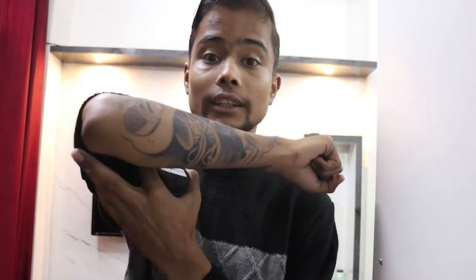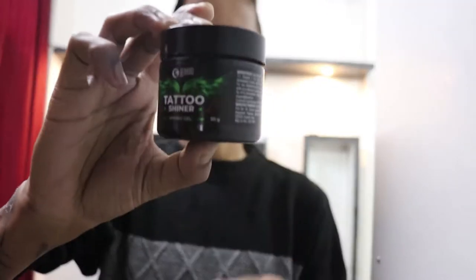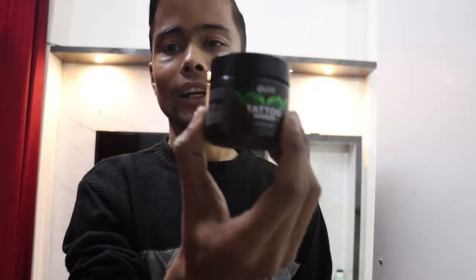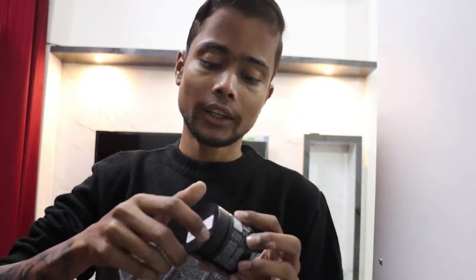The next step is to nourish it. This is Tattoo Shiner from The Beard company. If you don't have this, you can use any body moisturizer. This gel is better to use. You can find it in the market — it's 350 rupees. Apply this once a day.